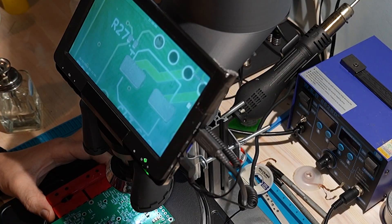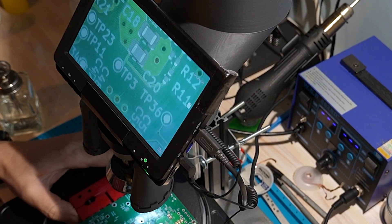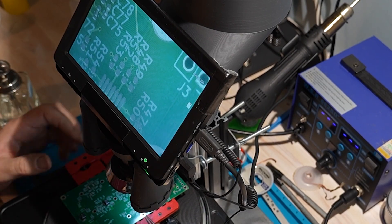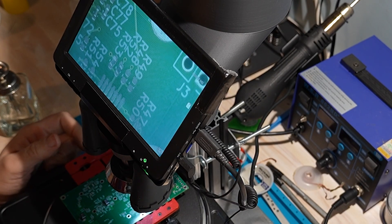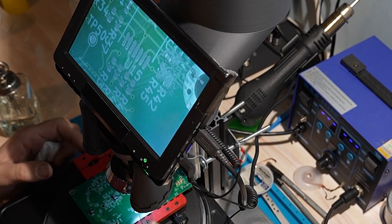The worst SMD parts of all are the resistors. They're even lighter than the capacitors, which already weigh almost nothing, so they're really hard to grab and place. During reflow, they're the first ones that want to fly all over the place. So just relax and don't rush.